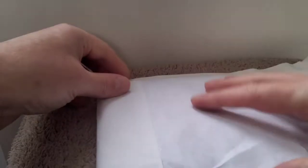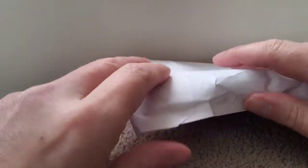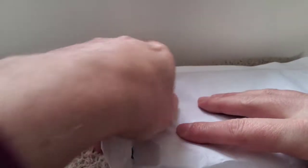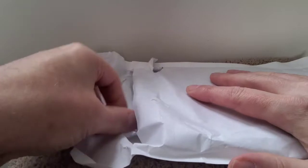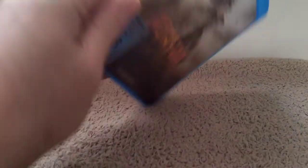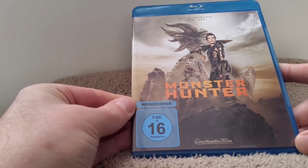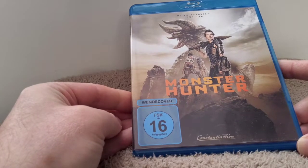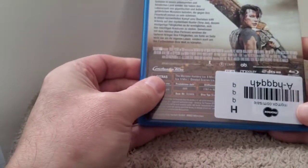Okay, so this was a package that I got off Amazon, got this for a very reasonable price. Let's get into it and see what this is — it came all the way from Germany, took about a week to get here. It is Monster Hunter, but this should be the 3D edition, I'm hoping anyway, let's have a look.